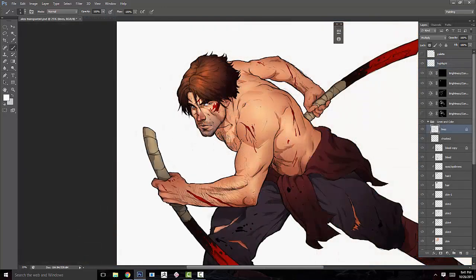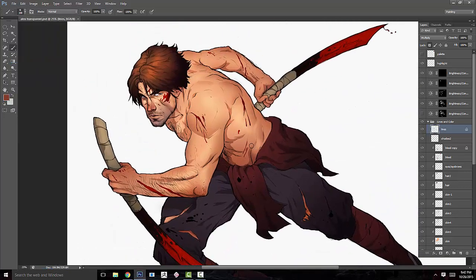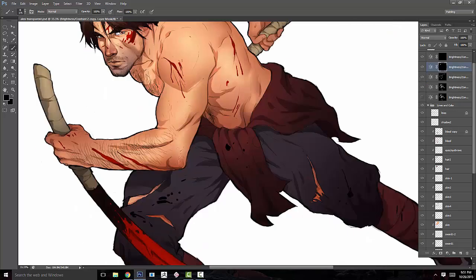A little about myself — I'm a freelance concept artist living in California's Bay Area, and I'm a semester away from earning my BFA in illustration from San Jose State University.